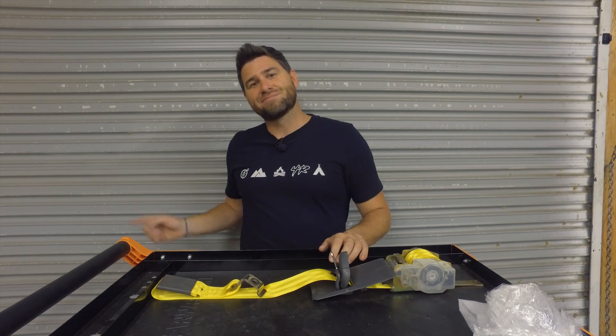If you like this video, make sure you're hammering down on that subscribe button. And as always, my friends, keep crawling.